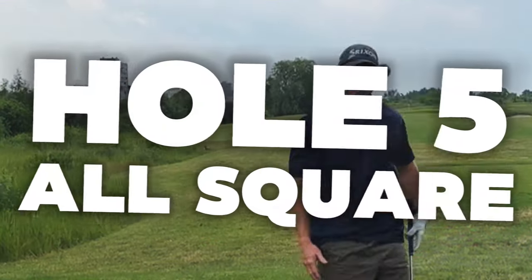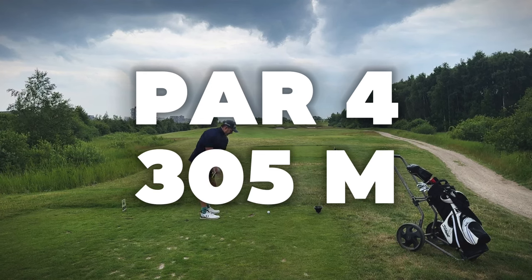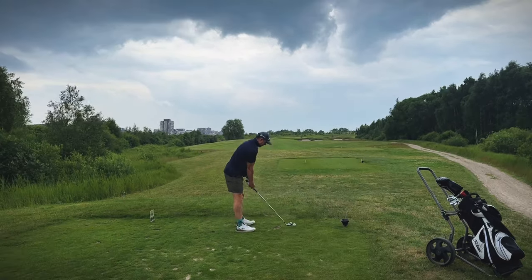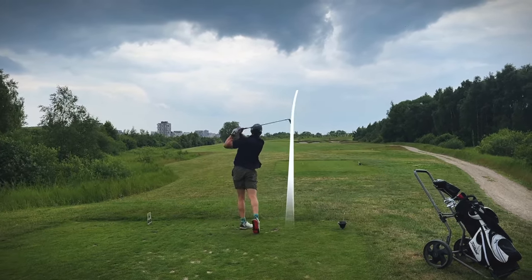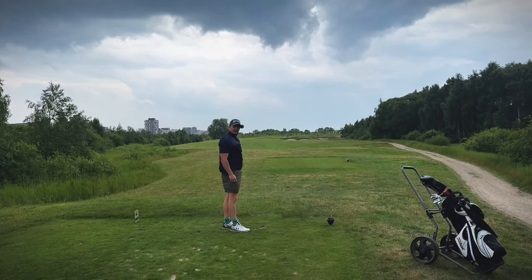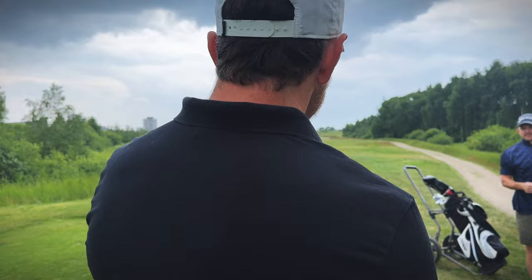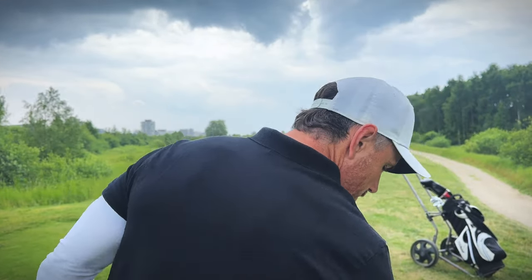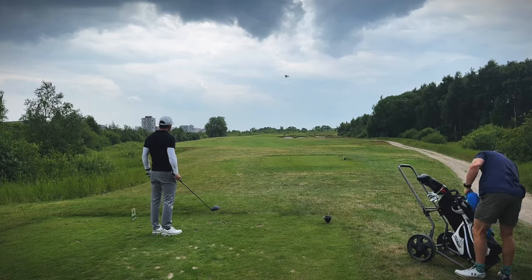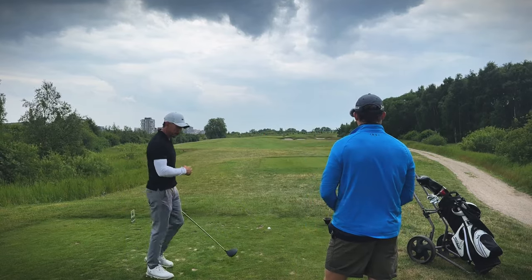I'm getting nervous now. I've got this sort of a cutter — a soft cutting with my driver which carries about 200. I'm just going to try and get it onto the fairway on the left side of the bunkers. I think there's a chance it hit that middle island and went into the bank on the right. If I hit the cutter there's a chance it cuts far right. I should probably be hitting a draw and riding the wind.